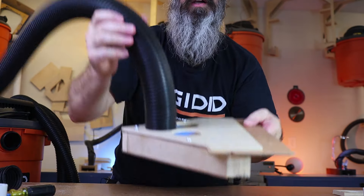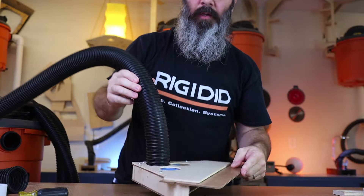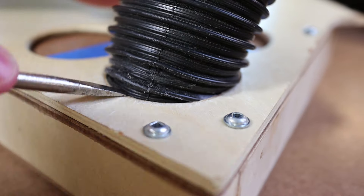Once you get it locked on there, it's a nice secure attachment. It's very similar to the connection with the coupling, so it's not going to pull out of the hole very easily, but you can still pop it out pretty easily with a screwdriver.